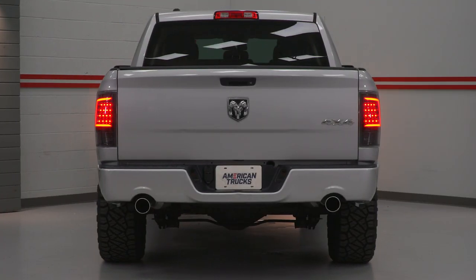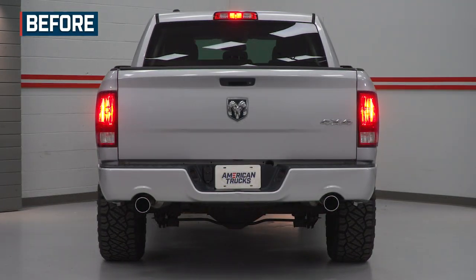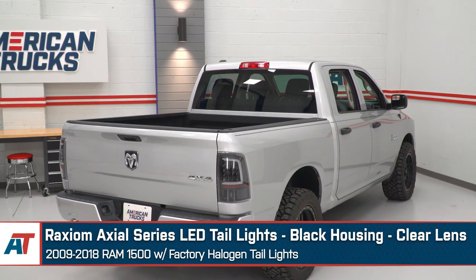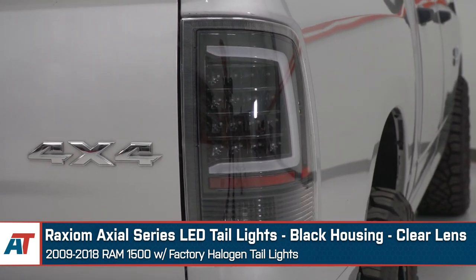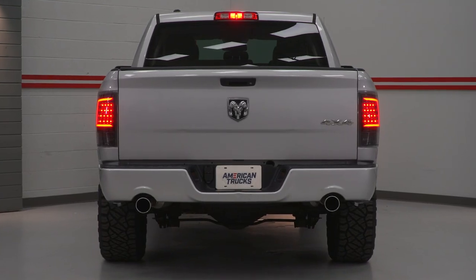Most hybrid taillights will usually elevate the style further with additional functions like sequential or switchback features. It can vary when it comes to appearance and design, which is a great quality because it allows you, the Ram owner, to get creative when choosing if you don't want uniformity. The particular set we're looking at are the Raxiom Axial Series LED taillights with the black housing and the clear lens. A lot in this category will have that euro style build with a clear lens and a black housing as well as a running light or accent lighting of some kind. There are also options that take a stealthier approach with a smoke blend or a polished appearance with a bright chrome inner housing, allowing you to choose based on your build and style preference.